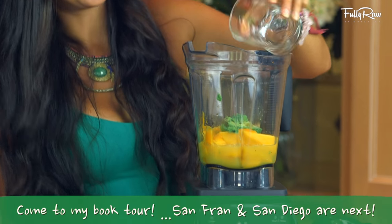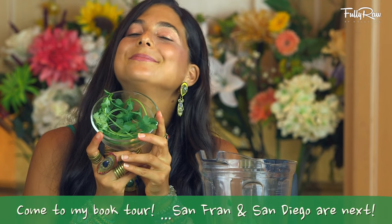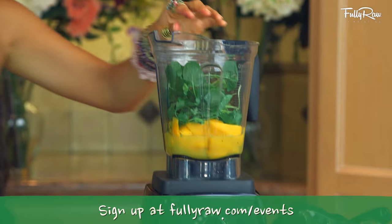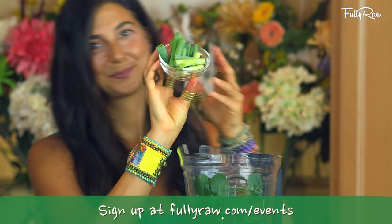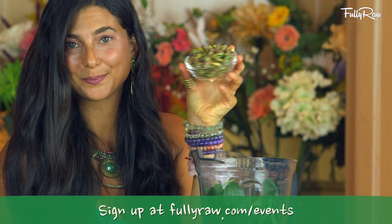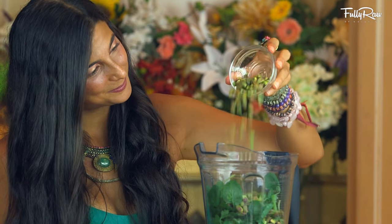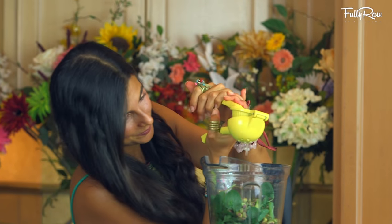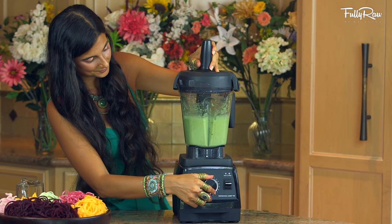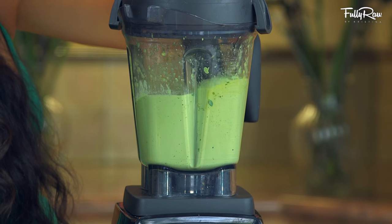Add about one cup of freshly squeezed orange juice, a small bundle of fresh cilantro, a small bundle of fresh watercress which gives it a delicious kick, one green onion chopped, a little bit more than a quarter cup of raw shelled pistachios, and the juice of one lime. After you have all of those in, go ahead and blend it up until it is completely creamy and smooth.